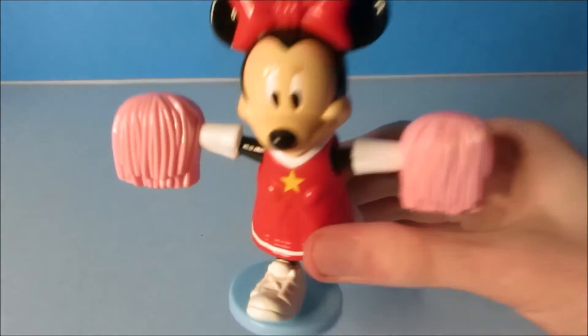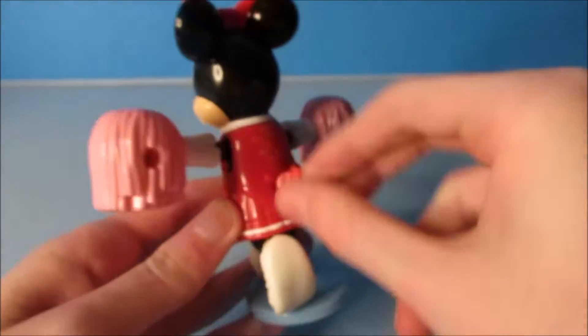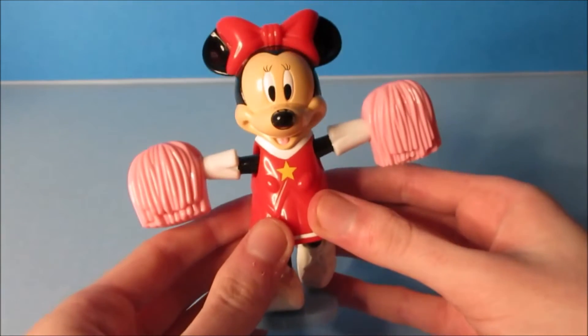Now this one's so cool. You can see it up close right here — this is so cool. We'll wind this up one more time. Well, there you go, it's Minnie Mouse.